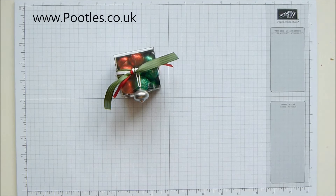Hi there, it's Sam from pootles.co.uk. Thank you very much for joining me today and thank you for joining me in Pootles Advent Countdown. 24 projects coming out to you, two a week, all the way through and into Christmas.